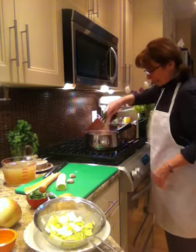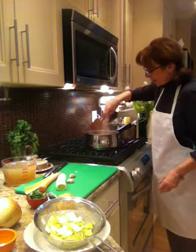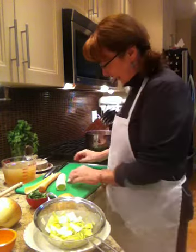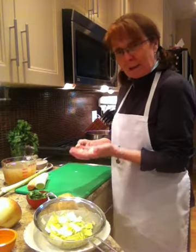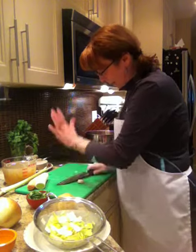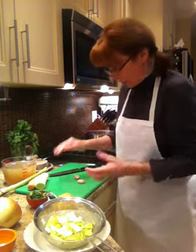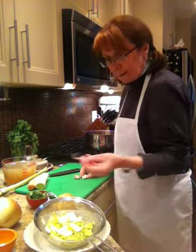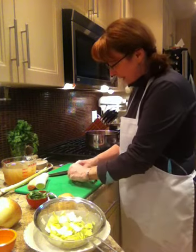So just going to stir that up, turn it down a bit. I'm going to add two cloves of garlic. I've cut the stem and the root end off my garlic and now I'm just going to break it open with my knife. Be very careful that you don't slice your hand while you're doing that. This goes in the recycle bin, of course.